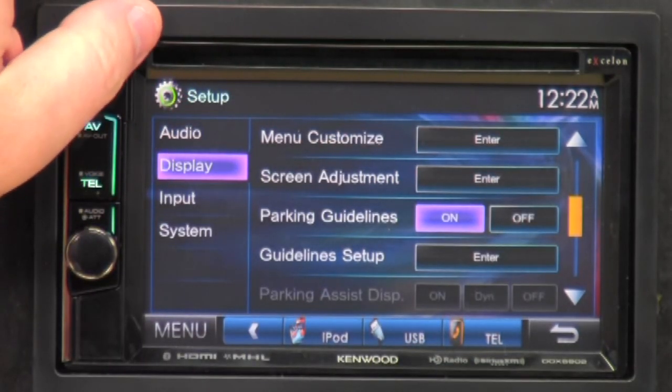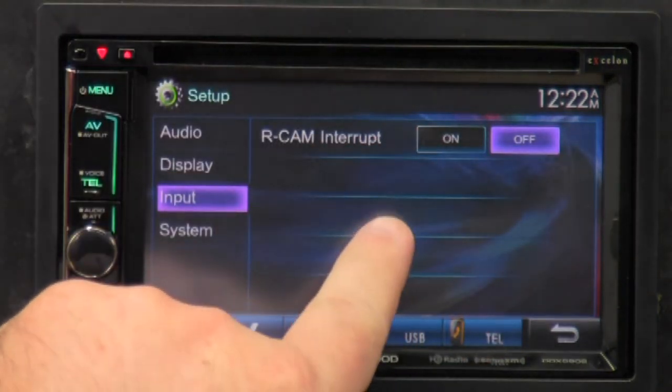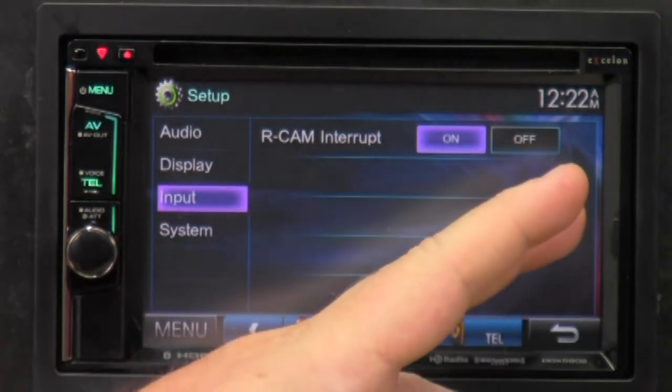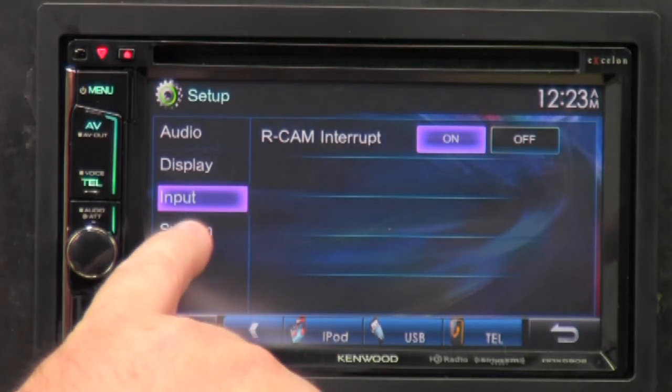That's all for the display section, which also has a lot of features built into it. The next one is input — the only panel here is R-CAM interrupt. If you have a reverse camera installed, go ahead and hit that on so it will interrupt everything when you put it in reverse. And that's all for that feature.